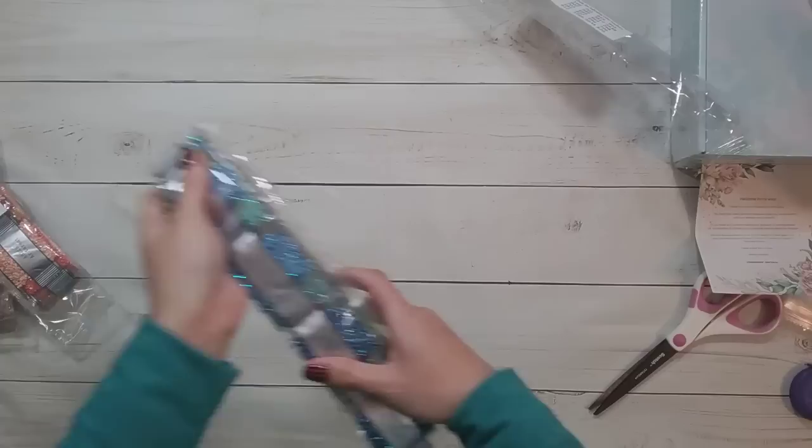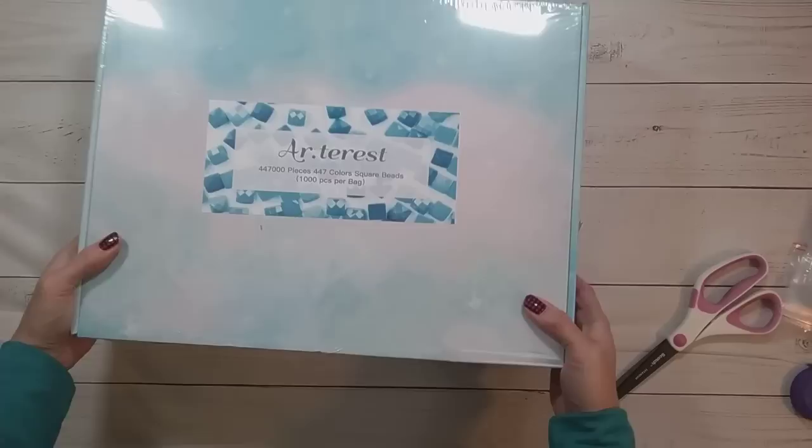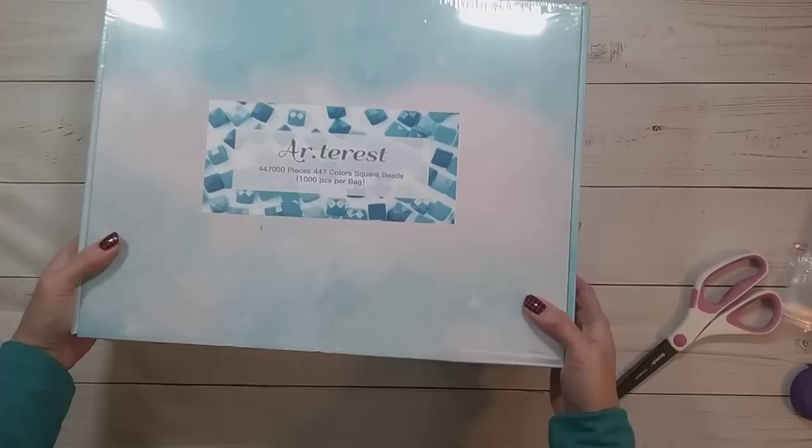I'm slowly completing my blinging-up collection, because apparently I have a big blinging-up collection. Alright, the next item is heavy. This is a 447-color square bead pack, 1,000 per bag.